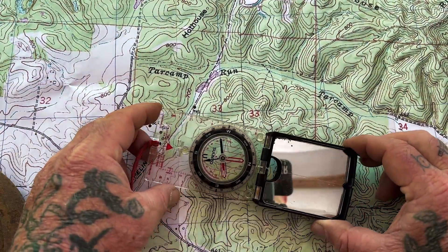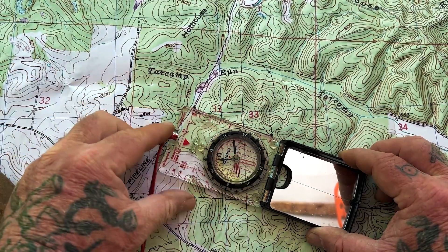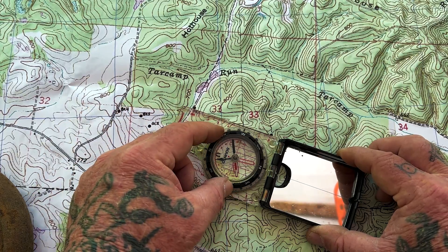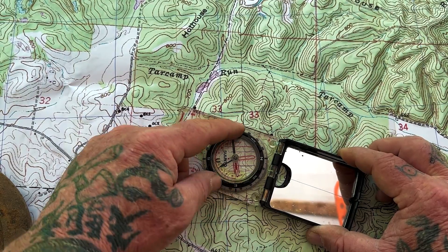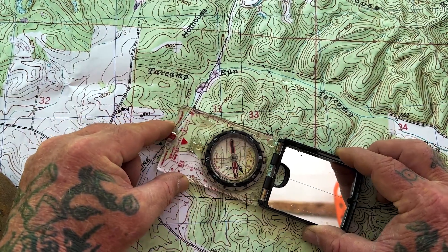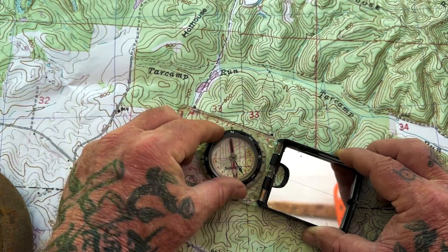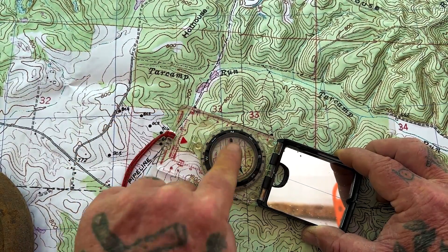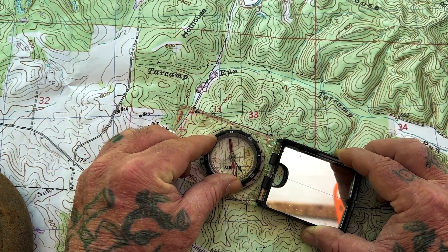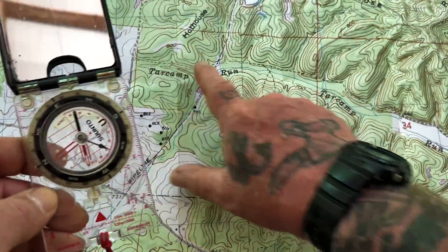Now if we lay our compass on here and put it between the two marks, as if we want to travel from point A to point B, it's important to understand travel direction — I want the front of my compass to show my travel direction. Then all I need to do is rotate the housing until I get these orienting lines lined up with a grid line underneath. I slid the compass along the azimuth until I lined up with a grid line, with north at the top of my compass facing the top of the map. Now at the top of my compass is my travel bearing to go from point A to point B.